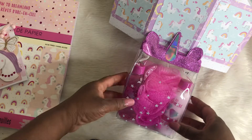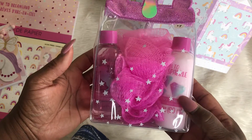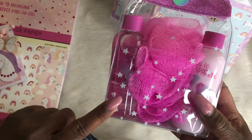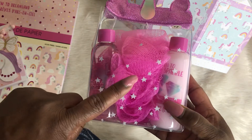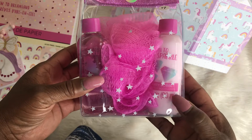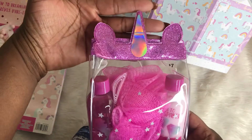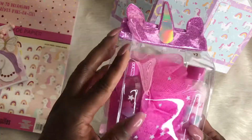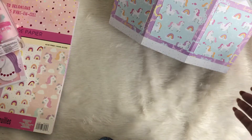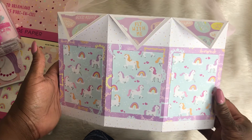I also found these at Target — perfect for her theme. It's a bubble bath set. It has a little sponge for her to use when she's taking a shower or bath, and then it has lotion called Berry Sorbet. It comes in little unicorn packaging — I love it.